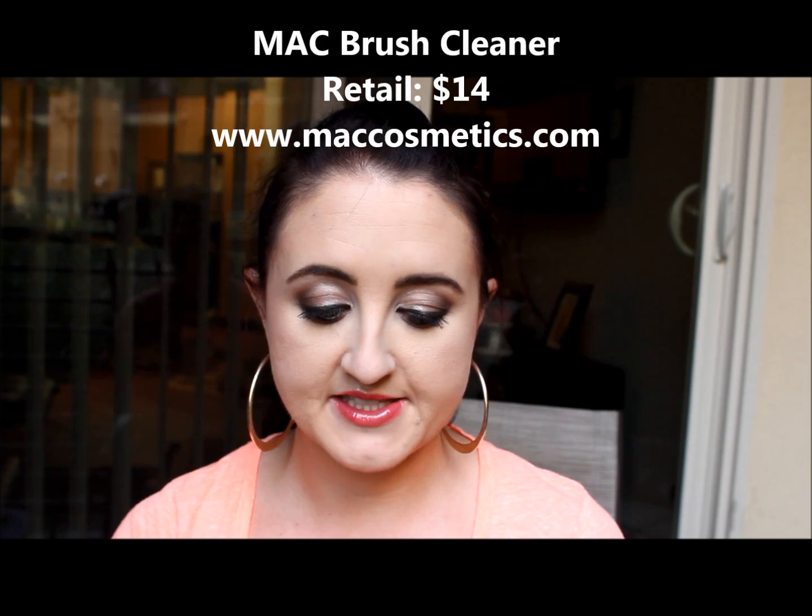I went to the mall the other day and ended up at MAC. I also got some NYX stuff. The first thing I got is the MAC brush cleaner — I got the big size. It's a really good spot cleaner and I usually put it into a spray bottle and spot clean my brushes every time I use them. I recently broke out a lot and I think it's because I wasn't cleaning my tools as often as I should have been.